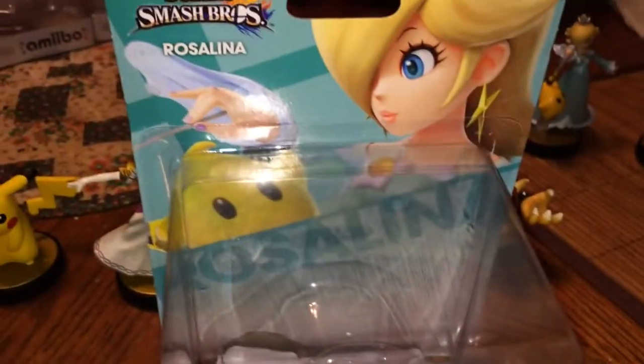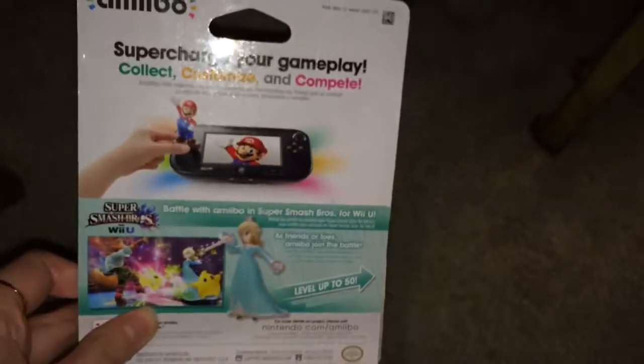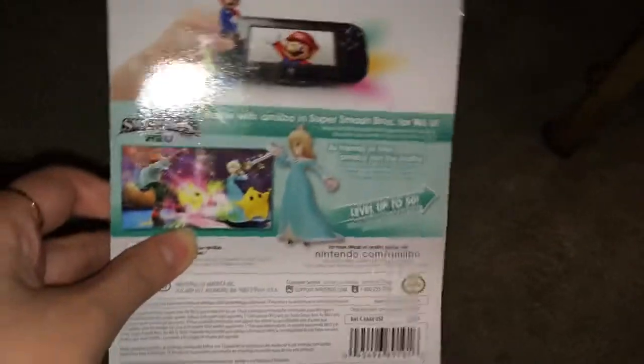I was going to save her for last but since you saw the dress I'll show you Rosalina herself. I managed to get her without a pre-order, so that's great. There she is — here's the box, and here's the back, pretty amazing I'd say. And here's the actual figure itself, which is pretty great.